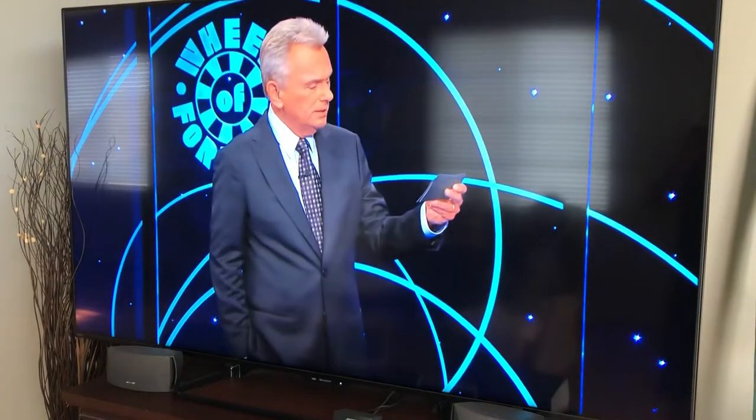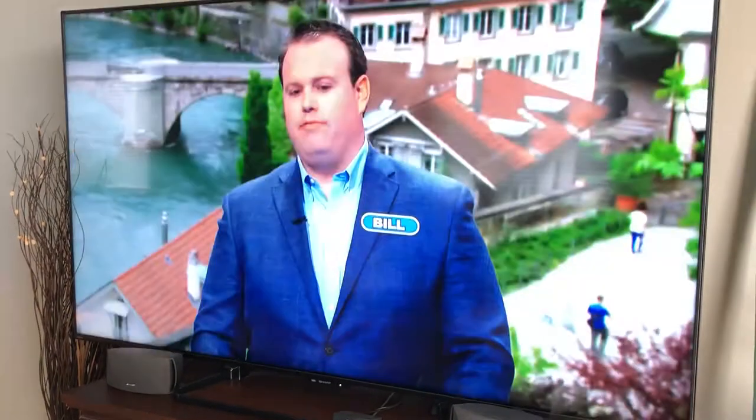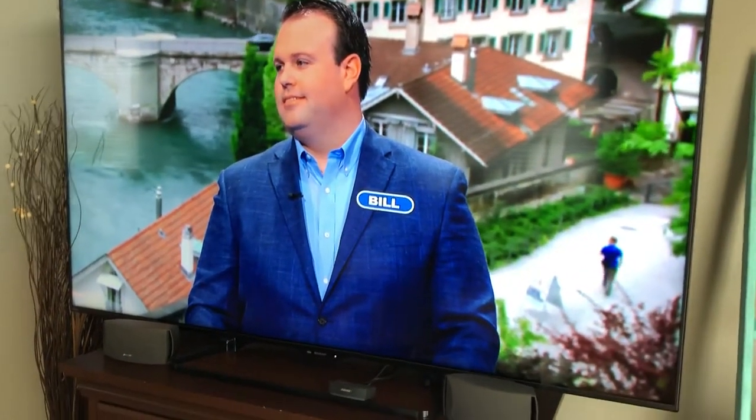It seems like every time we turn on our TV, we have Comcast Xfinity 1, and the sound is off. His lips are not connected with his sound. It sucks.